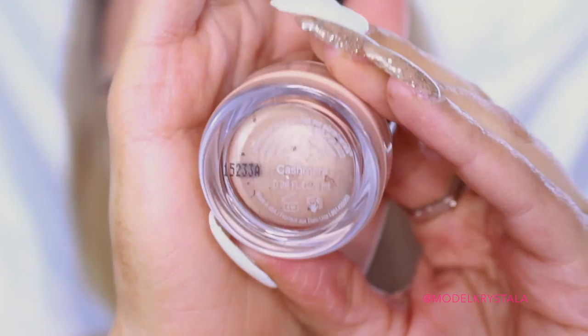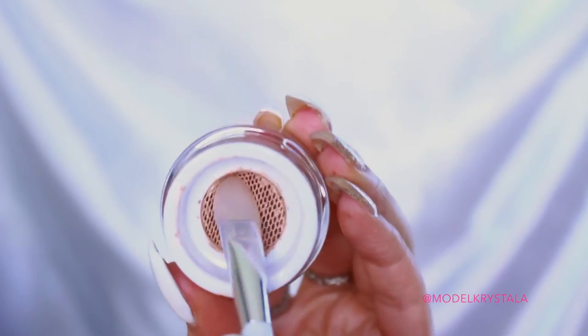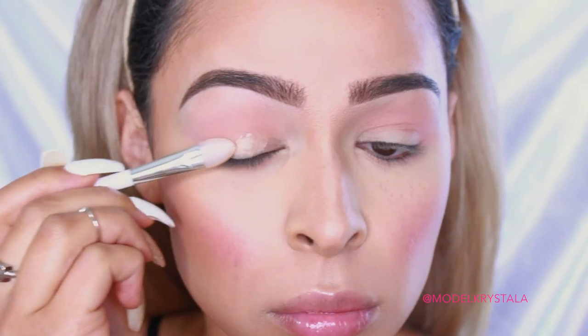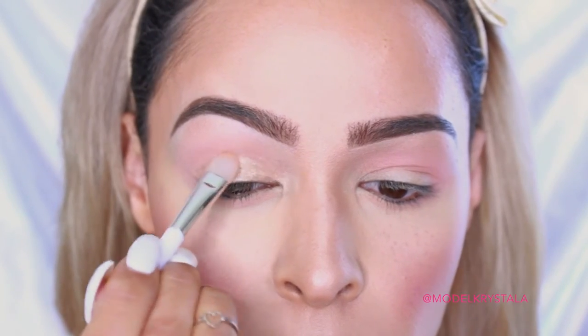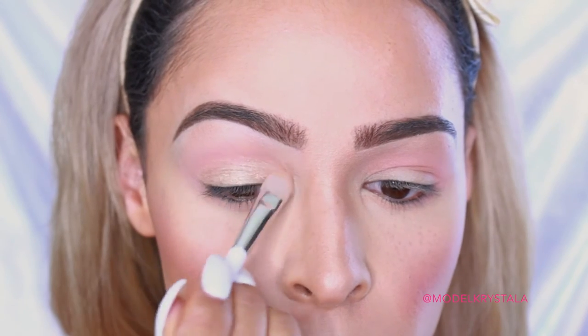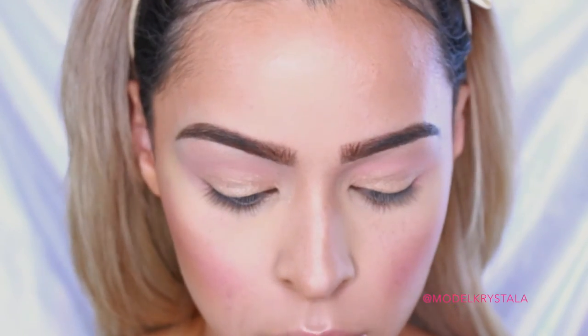Next, I'm going in with the Pure Cosmetics Eye Polish in the shade Cashmere, which is a really nice champagne gold color, and I'm applying that all over the lid as well as in the inner corners. I'm using the applicator tool it comes with because I feel like it applies it best. I'm going ahead and applying that all over the lid, blending out that edge, and then taking it into the inner corner and inner third of my lower lash line to highlight.